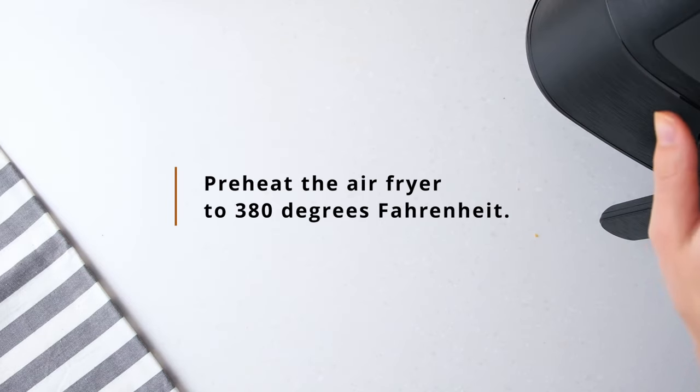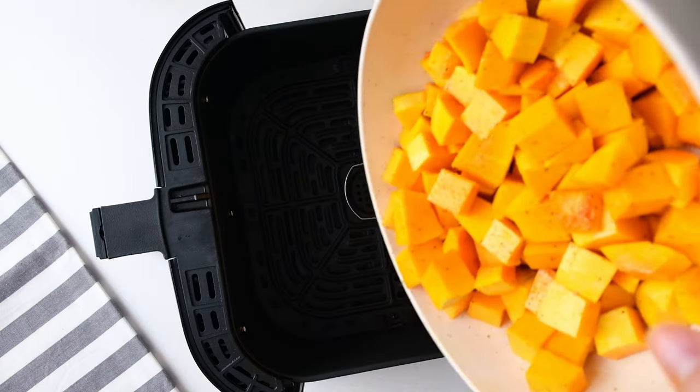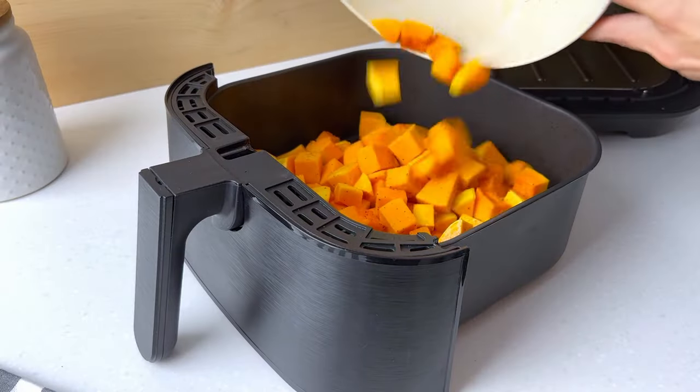Next, preheat your airfryer to 380 degrees Fahrenheit. When it's hot, add the butternut squash and give the airfryer basket a gentle shake.